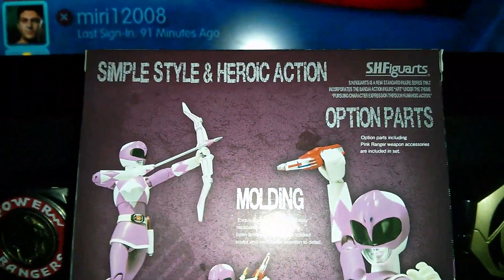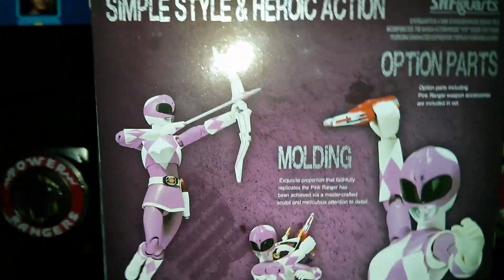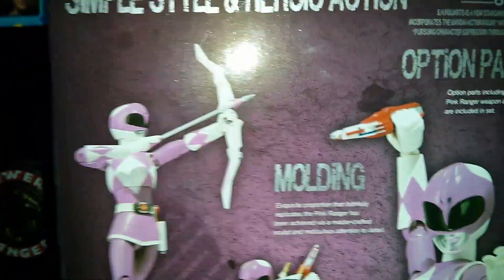Take a look at the back of it. I love how it's all in pink. They have the other ones — the Red Ranger box and the Green Ranger's box. Instead of throwing these out, I think they're pretty nice looking.